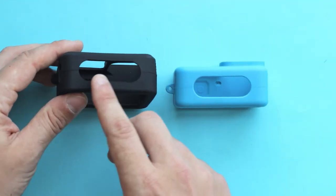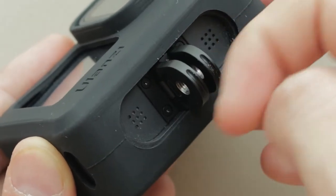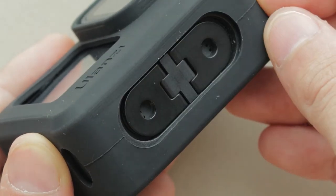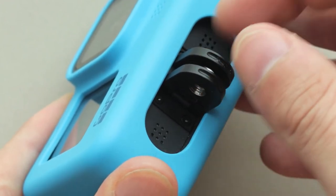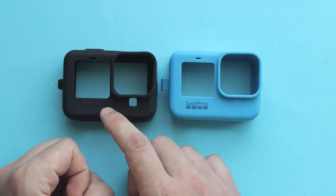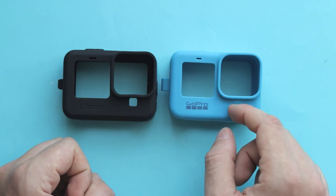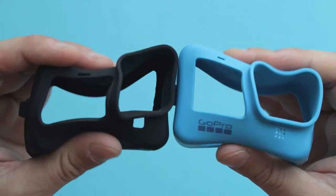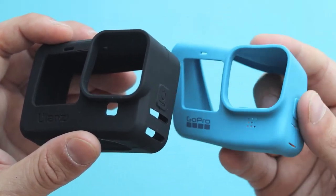At the bottom, the cutout for the foldable fingers is slightly bigger than on the original GoPro Sleeve Plus Lanyard, making it a little bit easier to take the camera out, though it was never a problem on the original. If you take a closer look at the cutout for the front screen on the Ulanzi G91, it's a tiny bit bigger than on the original. Both sleeves have the same thickness, though to the touch, the original feels slightly better.